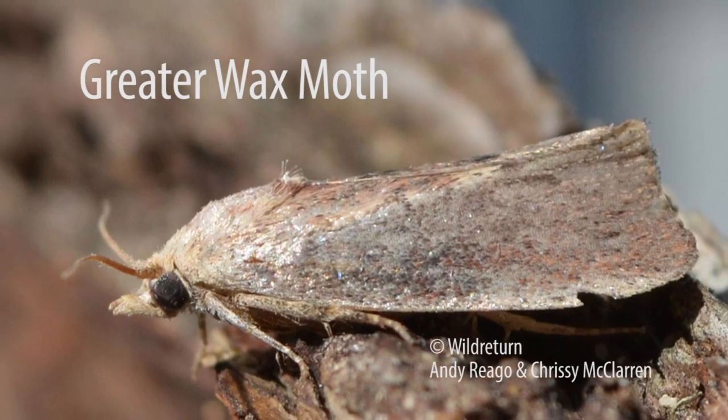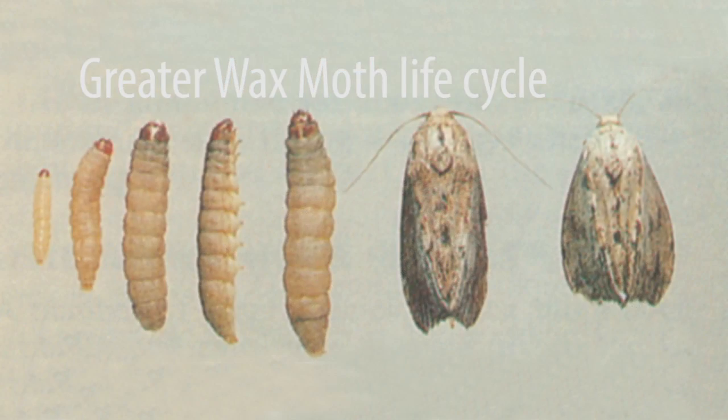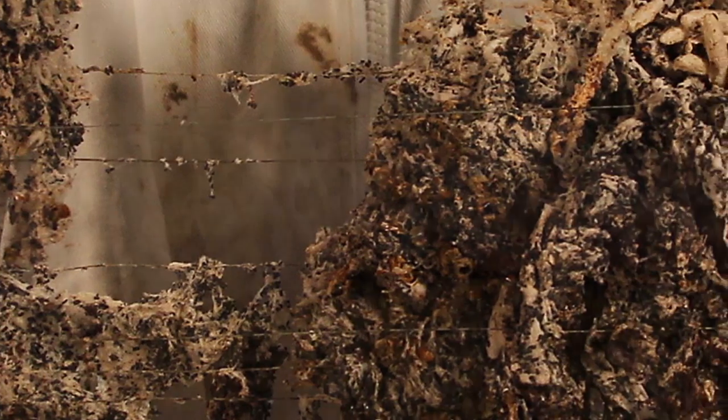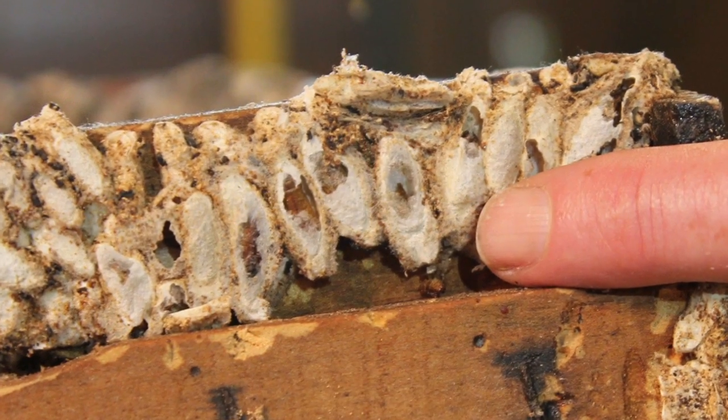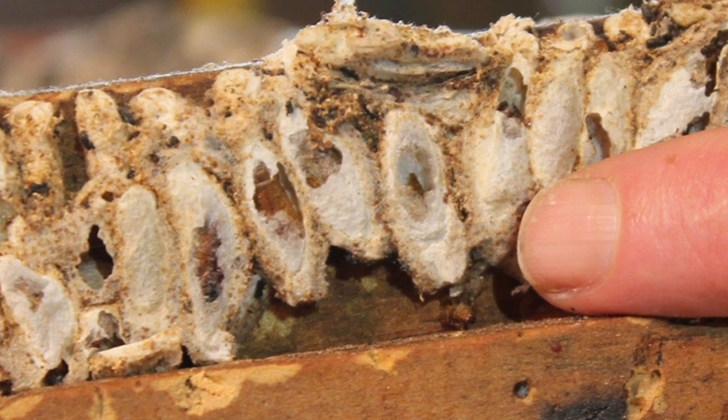There are two main species — the lesser and the greater wax moth — along with several other species of moth that can be found as well. The greater wax moth in the larval stage does most of the damage, where it burrows into the combs, consuming them, and when it wants to pupate it can burrow itself into the woodwork and form a cocoon. In that whole process it creates a lot of damage.